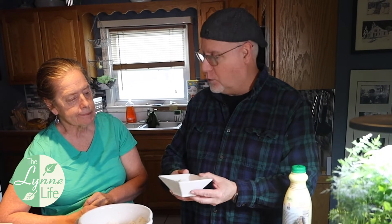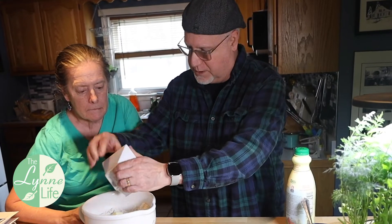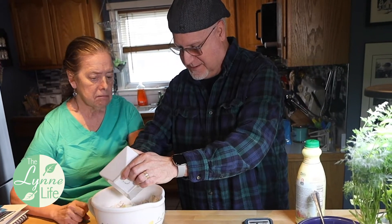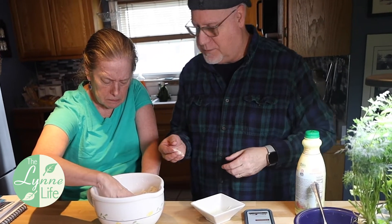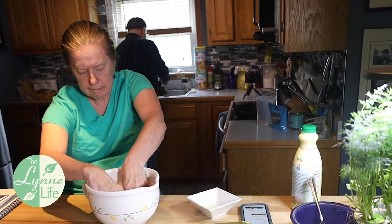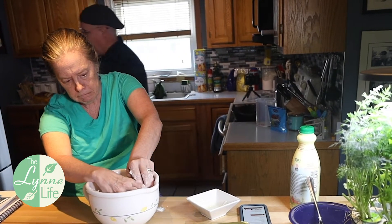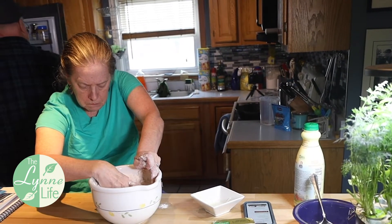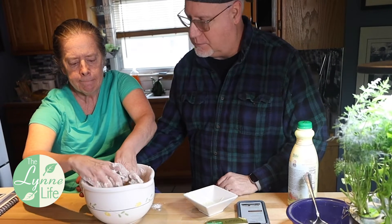This is four tablespoons of the Kerrygold butter that I've softened in the microwave, and we're going to put that in. Then guess what — you get to mix it by hand. Get in there, use both your hands. I'm going to wash my hands here. Keep mixing that. You've got to get that pretty good — get it all mixed up, don't get it all over everywhere.